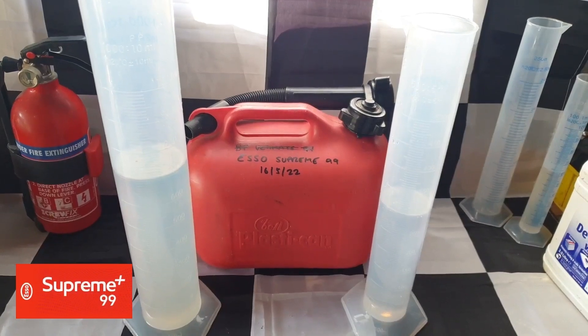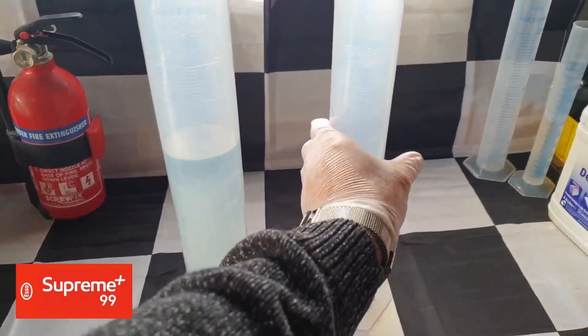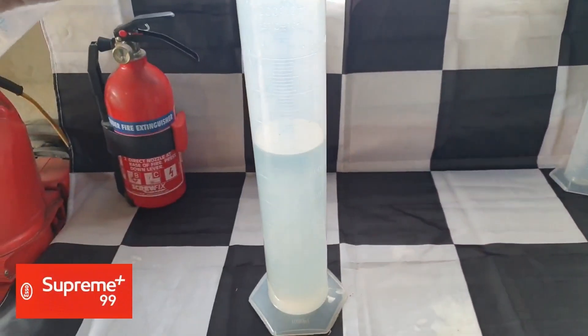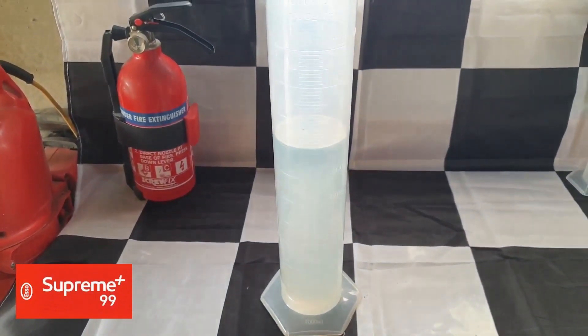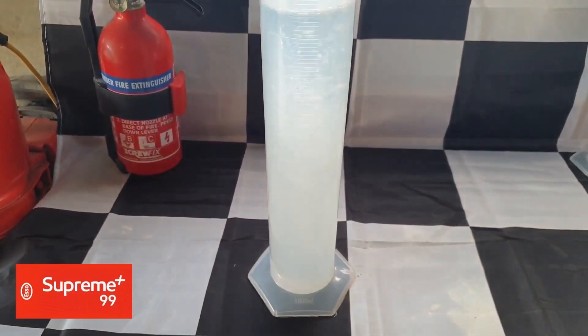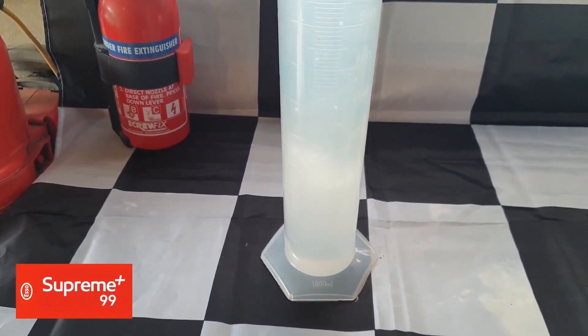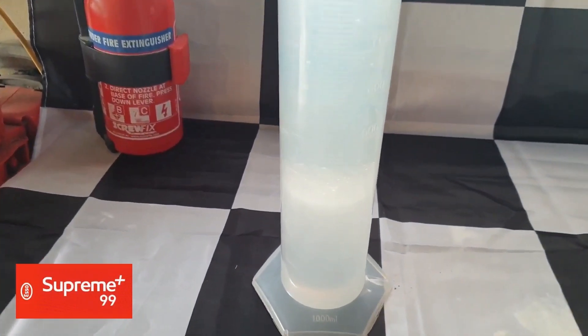As with all these tests, I'm adding 300 millilitres of water to 700 millilitres of the test petrol. Pouring freely like this gives us near-instant results, which I'll be demonstrating again in the next video that I'll upload immediately after this one, when we see how much ethanol is really in Jet's E10 and then I prove that the ethanol has been completely extracted from that fuel afterwards.